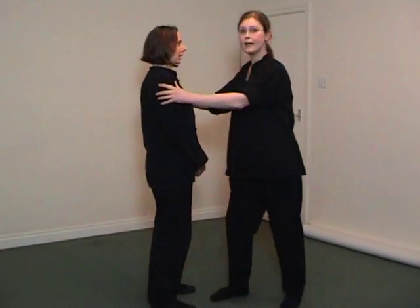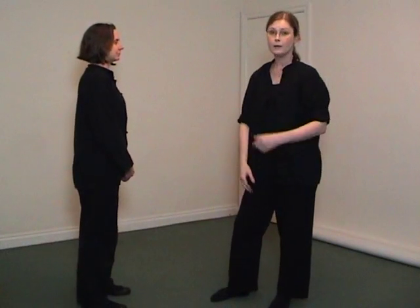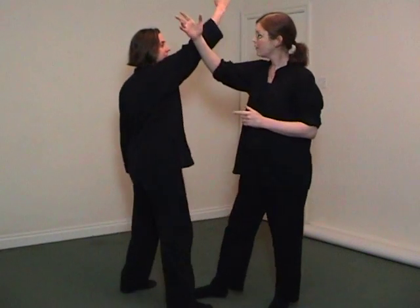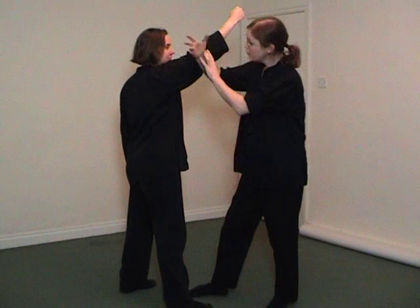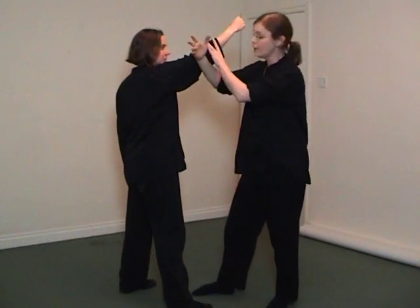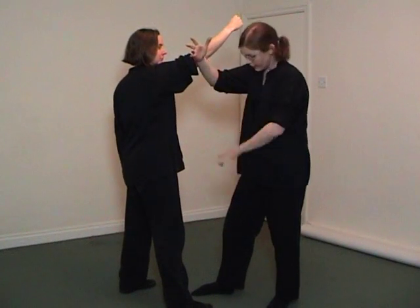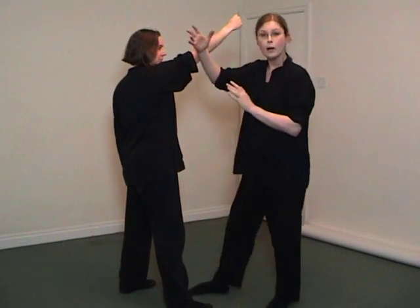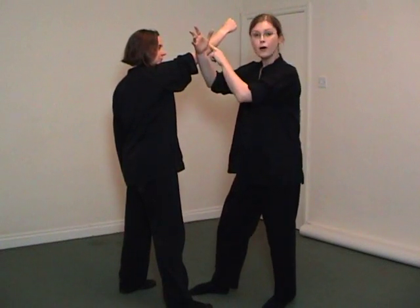Say my attacker is coming in with any kind of attack. I'm just going to deal with an upper attack here. Initially I might execute a sort of Peng kind of technique — a warding off technique — but this arm is coming out as a feeler basically. The foot and the arm are moving together and I'm going to feel the force.